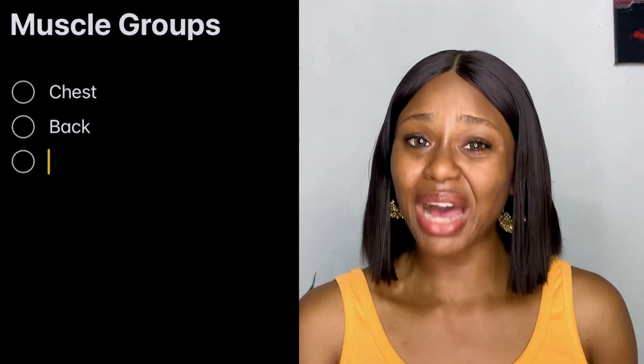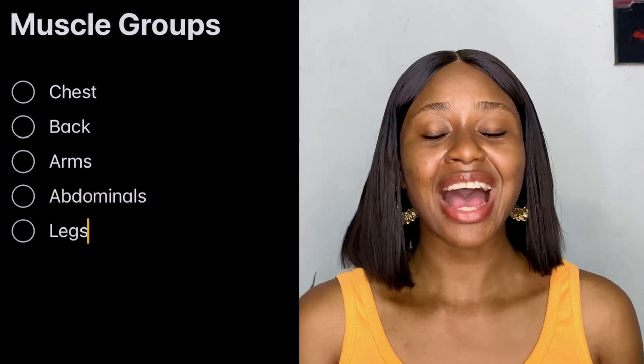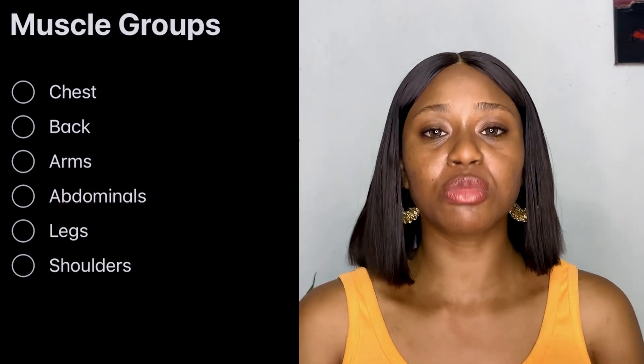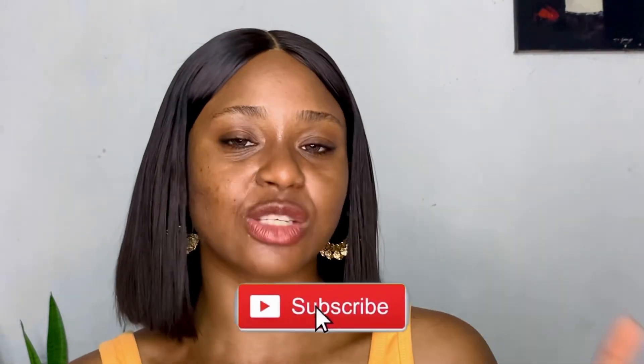When you hear 'muscle groups,' you might wonder what that means. Muscle groups basically mean muscles of these six categories: muscles of the chest, muscles of the back, shoulders, legs, arms, and abdominals. These are the six major muscle groups that you need to be focused on as a beginner — just take this as what you need to know.